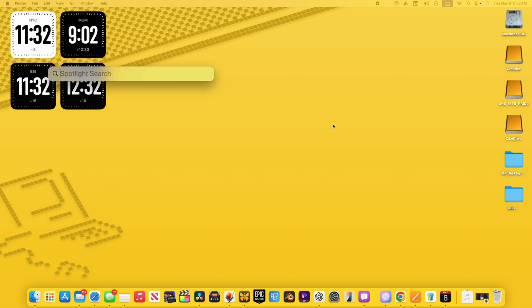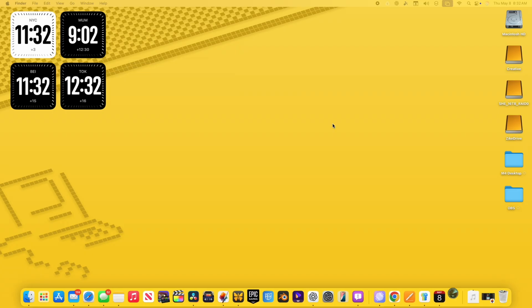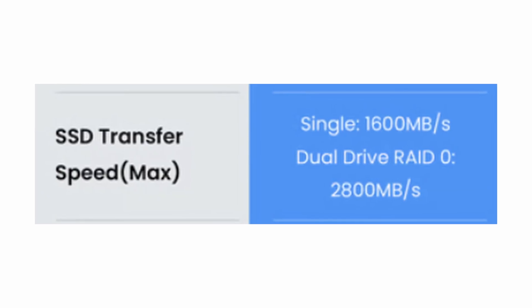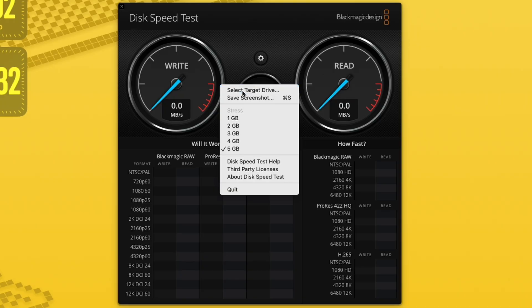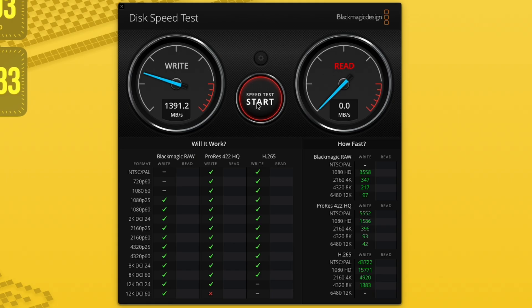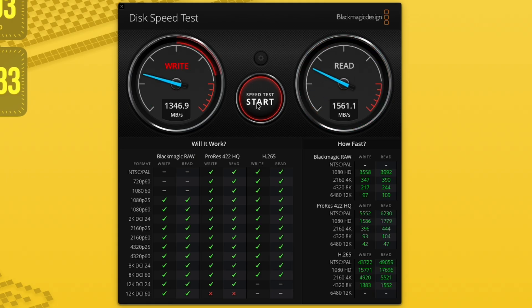Now that we have everything hooked up, let's open up the Blackmagic Disk Speed Test app and test some speeds before we change anything or convert our drives over to RAID 0. Acasus said that even before doing a RAID, if you just want to use them as individual SSDs, we should still get speeds around 1,600 megabytes a second. So let's test that — almost about 1,400 megabytes a second of write, and 1,560 megabytes a second read speeds. Those speeds check out.